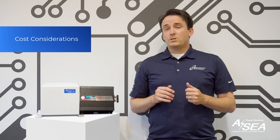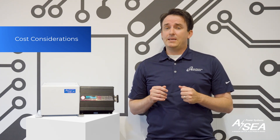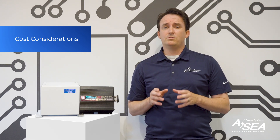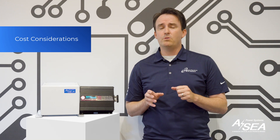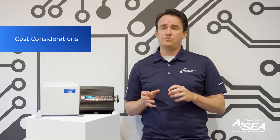Isolation transformers are more expensive upfront due to the design and internal components, but they can save you money in the long run by preventing costly damage to your boat's electrical system and electronics. More affordable, galvanic isolators provide basic protection against galvanic corrosion at a lower cost, and are ideal for boat owners looking for corrosion protection without the need for complete electrical isolation.